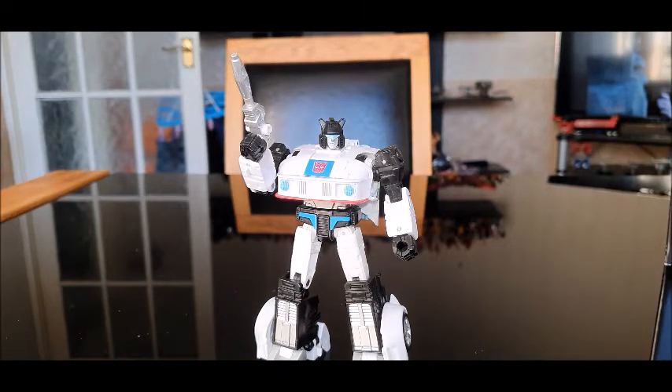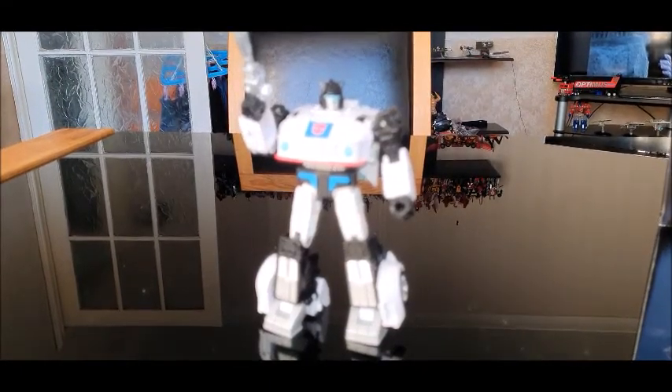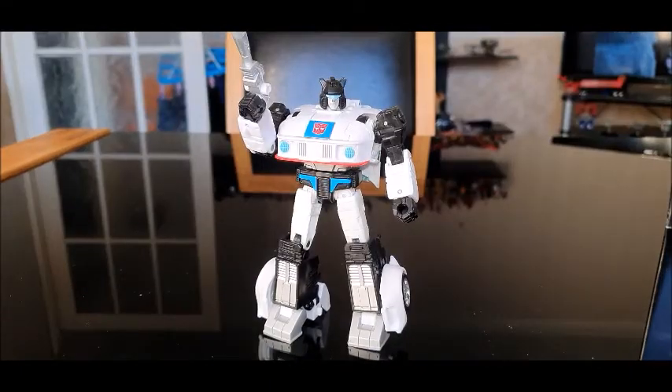Would I recommend Studio Series Jazz? Absolutely I would. If you're on the fence about him, get him — he's just cool, he's just fucking cool. I really do love Jazz, and this figure is like a mini masterpiece. He just looks like he stepped off the cartoon. If you like what I do, why not consider subscribing and hit the notification bell. Check out my other Transformers reviews, and if you're in a position to help my channel, why not consider donating to my Patreon — there are some cool rewards up there. I will see you all very soon for another review — bye for now and thank you for watching.